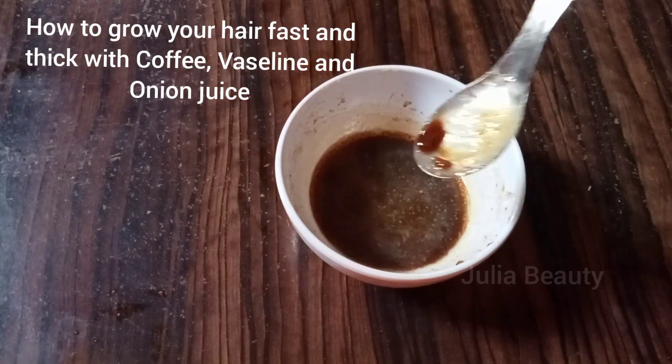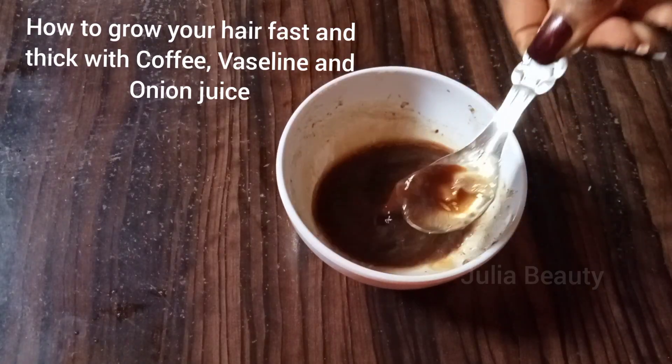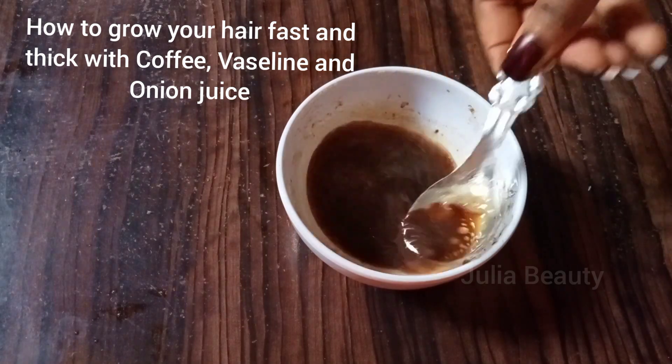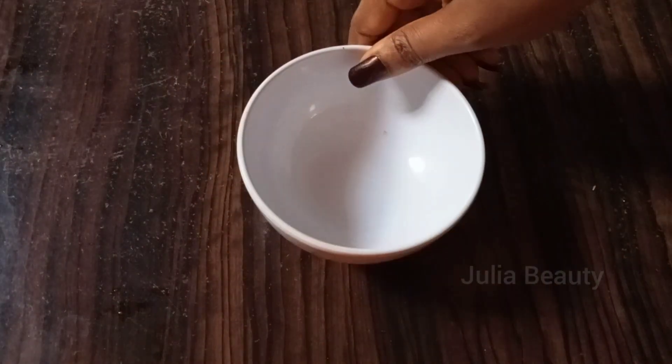In this video I'm going to show you how to grow your hair fast and thick with coffee, vertelin, and onion juice — perfect for hair growth.